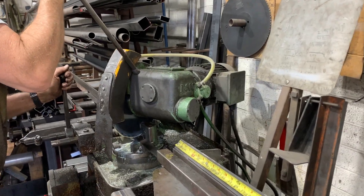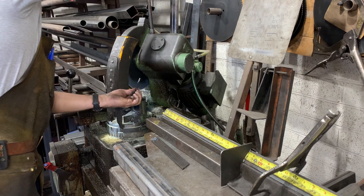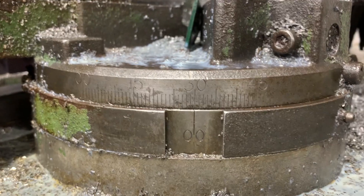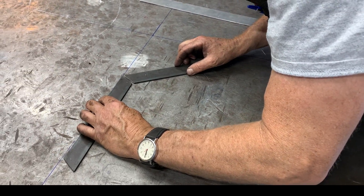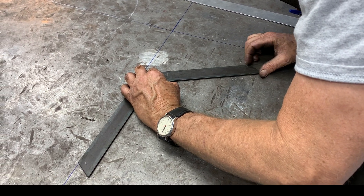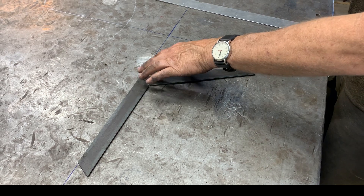I've gone over to the cold saw and I've cut two pieces of eighth by inch-and-quarter at 10 inches overall, and the cut here is 30 degrees. When I put these pieces on those lines, I'm going to clamp them down and weld them up — and that'll be our 120-degree square.